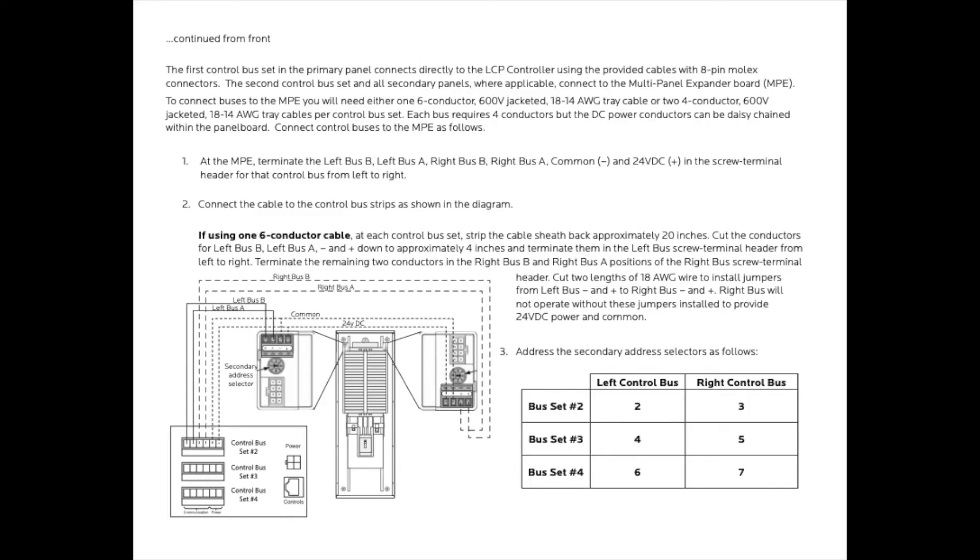Because all of Lintec's panels ship fully tested and fully assembled, you should not have to make any changes to the secondary address selector that is located at the top of the bus strip. But now would be the time to confirm that all settings are correct before moving on. Please pause the video now and reference the table on the screen to confirm settings.